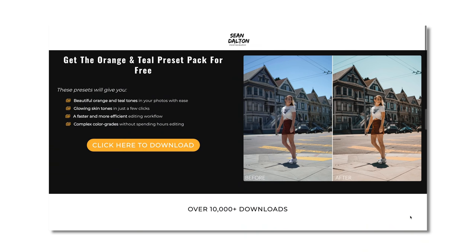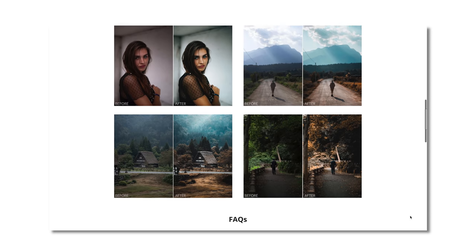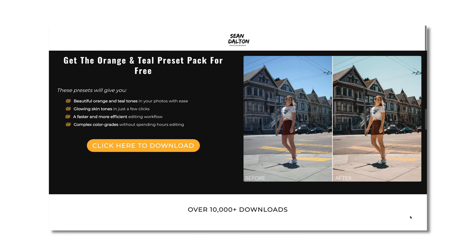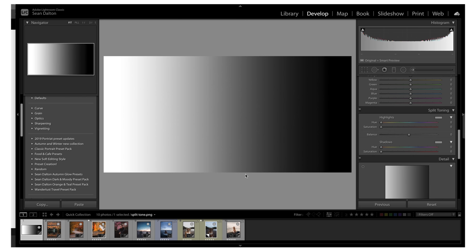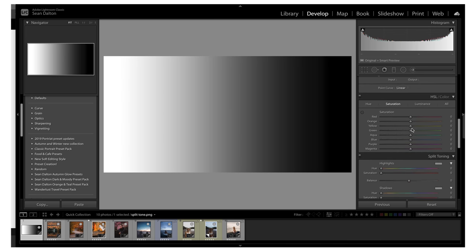By the way, if you haven't downloaded this already, I'm giving away a free orange and teal preset pack on my website — there's a link in the description. Those are for desktop and for mobile, free to use. So without further ado, let's jump on the computer. Something to note is I am using Adobe Lightroom, but this is relevant in so many different editing softwares — Capture One has this and a lot of other editing programs have it as well.